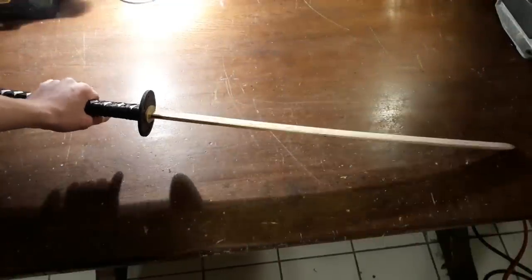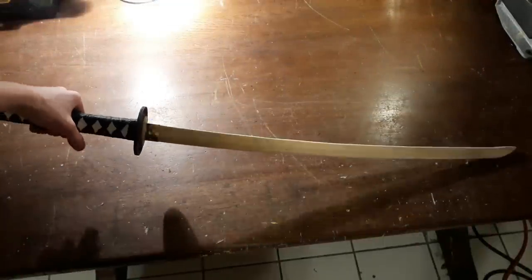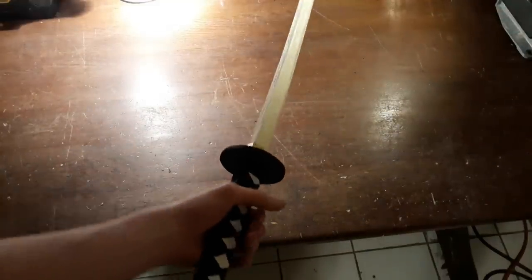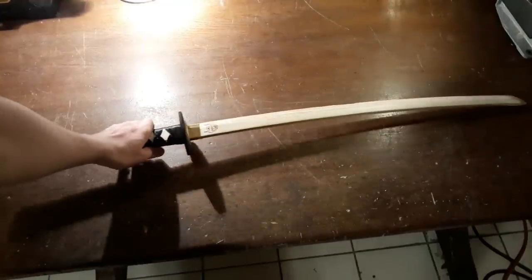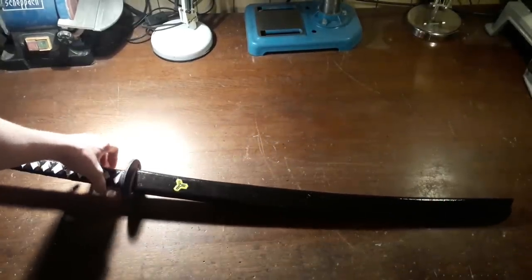This is how the katana should look like at this point. Thanks a lot for watching. I know that a lot of you guys really like katana builds so I thought I should make a third version of my homemade katana series. I really enjoyed making this beautiful sword and hope that you guys will as well. If you want to support me you can give this video a like or maybe subscribe to my channel — that would help me a lot. Also you can suggest new projects. Thanks a lot and bye bye.